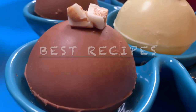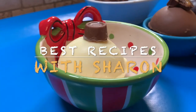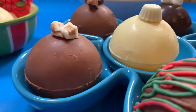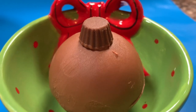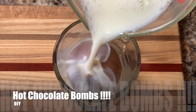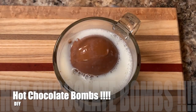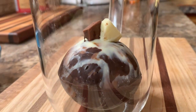Hi everyone, welcome to Best Recipes with Sharon. I'm excited to bring this video to you today featuring one of the hottest items on the market. They're so much fun that everybody wants them, but they're a little pricey to buy — so why not do your own for a fraction of the price? I'd like to introduce hot chocolate bombs DIY. Stay with me and we can make this happen. I'll show you different flavors, different designs, and share my ideas for making sure these turn out perfectly.